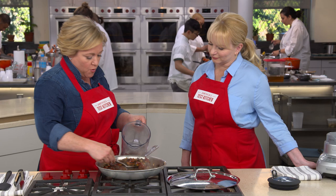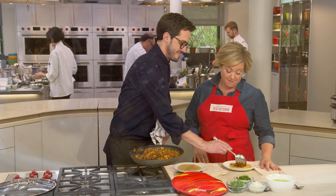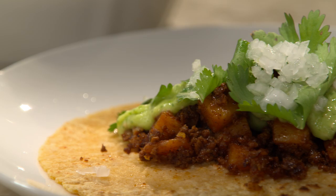Today on America's Test Kitchen, Julia and Bridget unlock the secrets to foolproof tamales with red chicken chili. And Dan makes Julia the ultimate chorizo and potato tacos. It's all coming up right here on America's Test Kitchen.